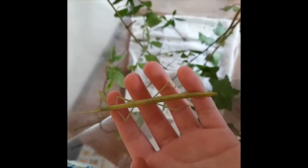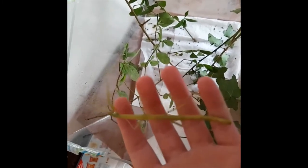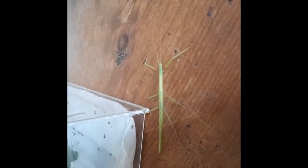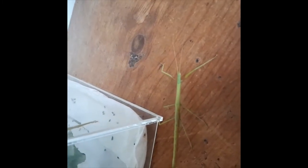She is doing a sudden movement which can attract prey. Here is my male Indian stick insect. As you can see, he is doing a move which will scare off prey and predators.